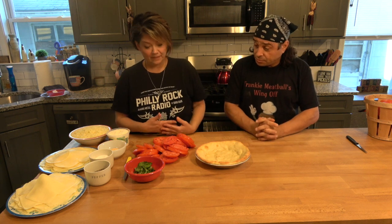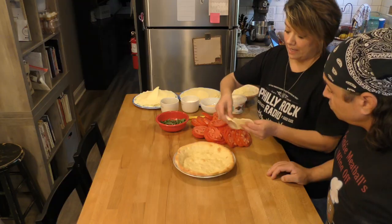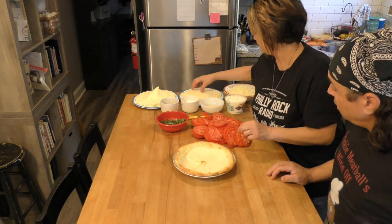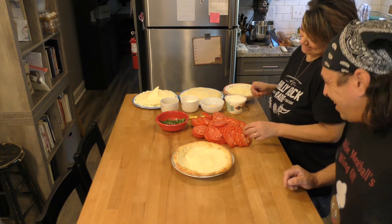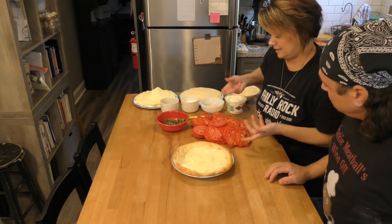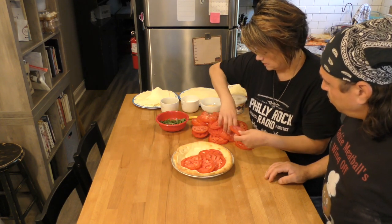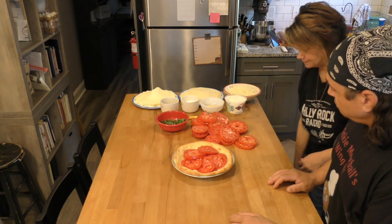You can use pretty much whatever you want. We like provolone in here. I always put a layer of cheese down on the bottom — so that the bottom doesn't get too soggy. It kind of puts a little layer in there and makes it better. So we do that with a little provolone, got some mozzarella. Then I start layering with tomato. It's usually about two layers of tomato that'll fit, depending on how thick you cut them. Sometimes the tomatoes are gigantic.